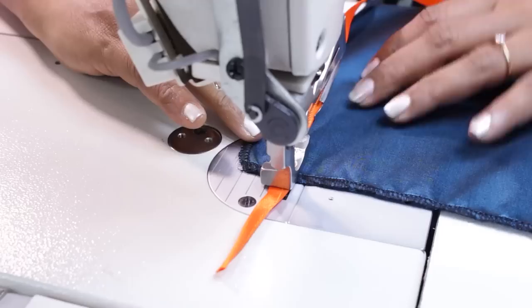In the next video let's see some more presser feet for the industrial sewing machine — for example there is a roller foot, invisible zipper foot, hammer foot, quilting foot and many more. Thanks for watching this class and happy sewing!